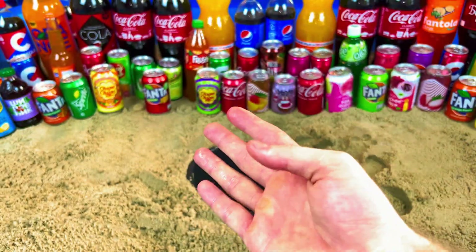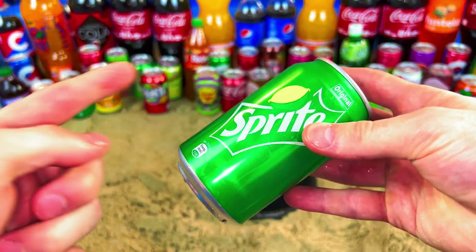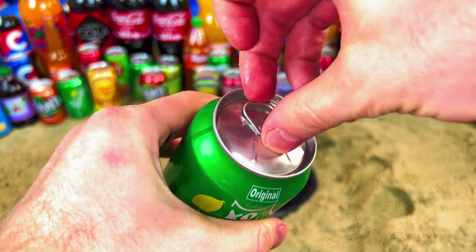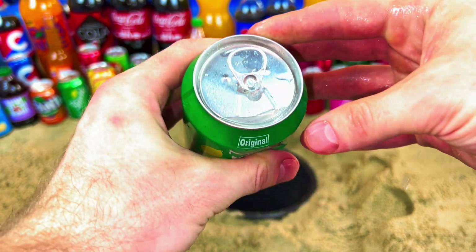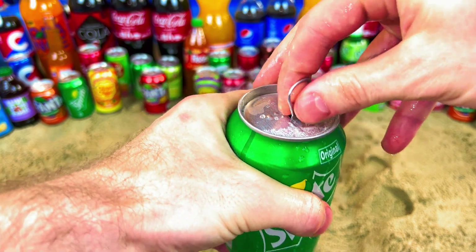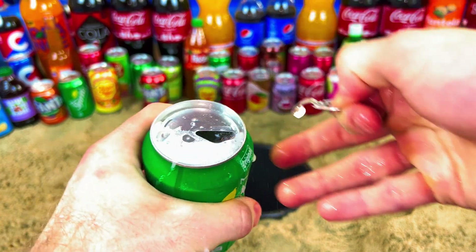Where is my Sprite? Give me Sprite! Yes, it's Sprite in the green color. Let's open it. Oh, what is it? How can I open this? No, it doesn't open. Maybe this one — yes!